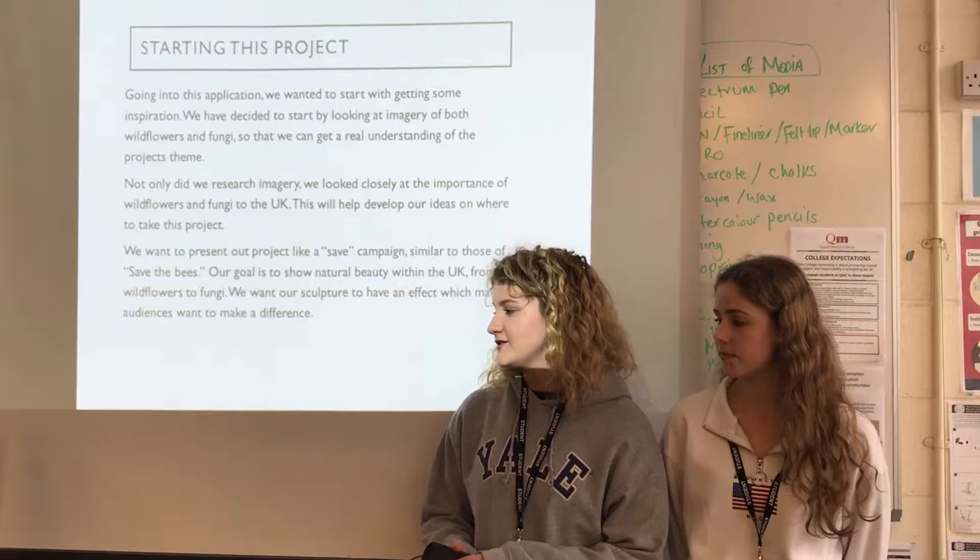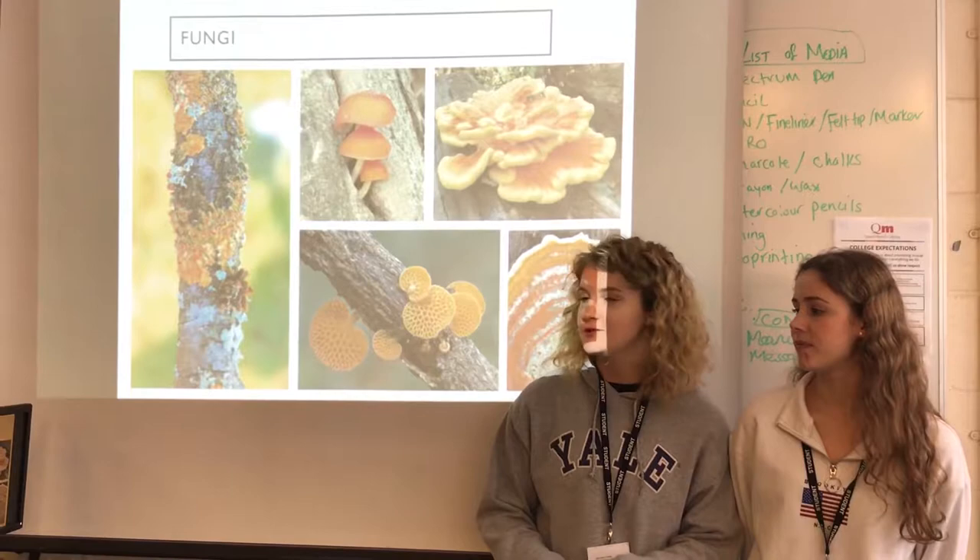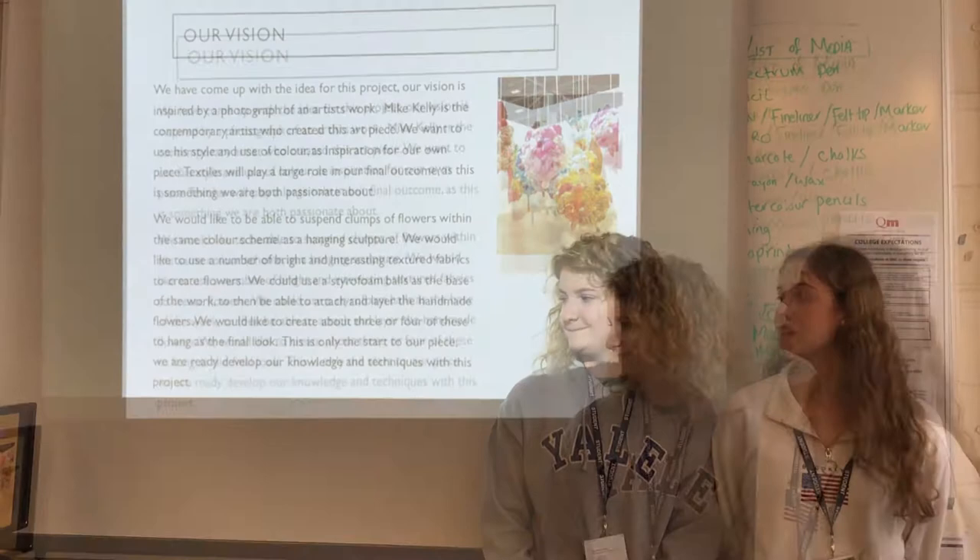We wanted to research into UK wildflowers and fungi, and we wanted to make our campaign like 'save the bees' but for UK wildflowers and fungi. So this is the imagery we got for wildflowers and the imagery we got for fungi.